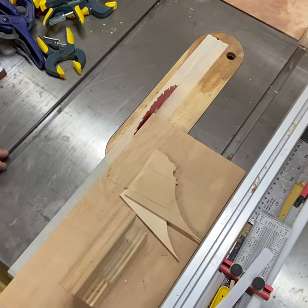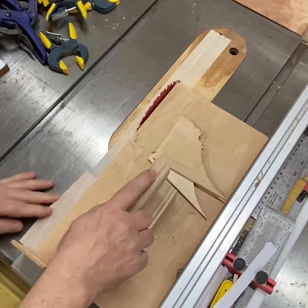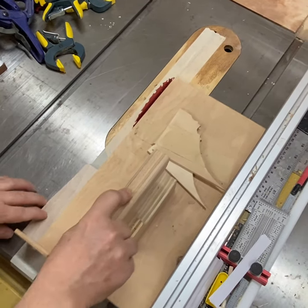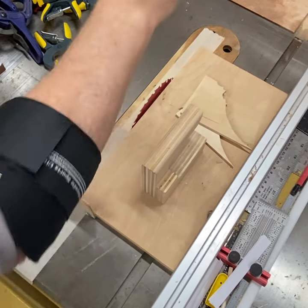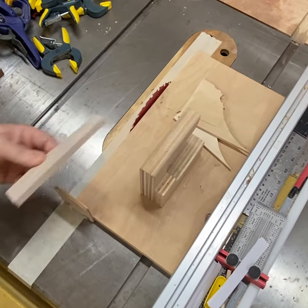All you do is take what's left over from the piece, put it in here like this — and obviously you don't hold it with your finger, you use a push stick — then run it through. That gives you a half-inch by eighth-inch thick piece. You just keep moving the fence in to get more strips.